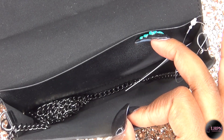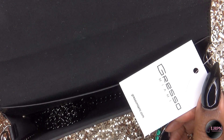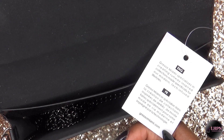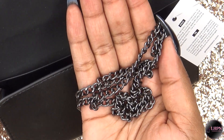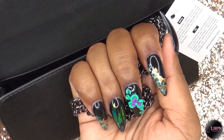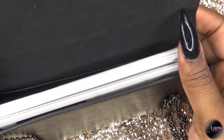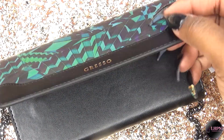It comes with a large chain that allows the bag to be worn either cross-body, on the shoulder, or you can take the chain off altogether and wear it as a clutch. I have a Samsung Galaxy Note 4, which is rather large, but it still fits perfectly inside the bag.